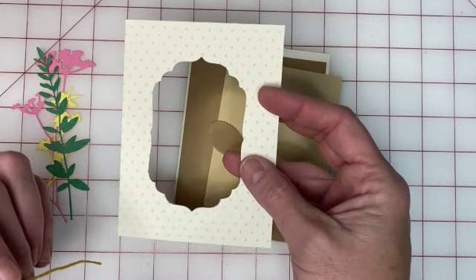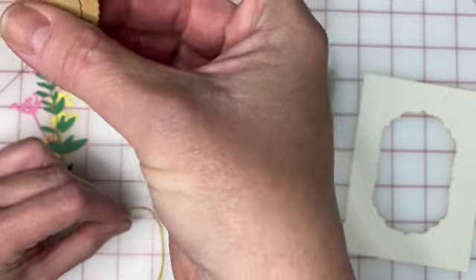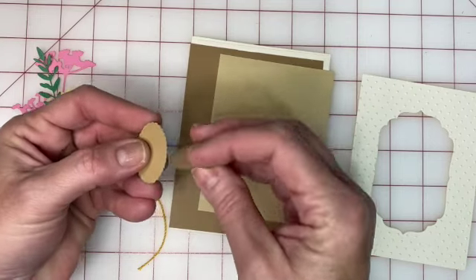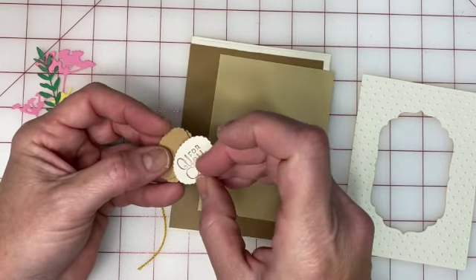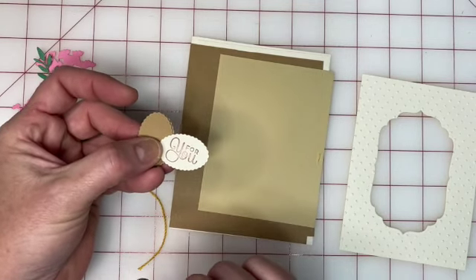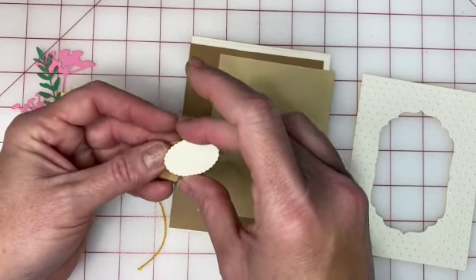You're going to have two brown pieces that are identical, and a cream-colored piece that is actually stamped. If you have a different sentiment that you'd like to put on here, you are welcome to turn it over and stamp it on that side.